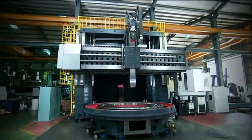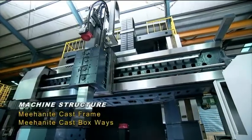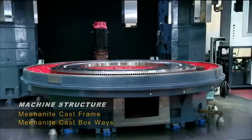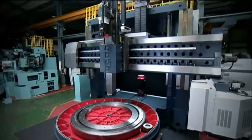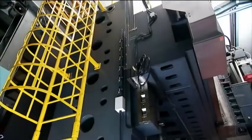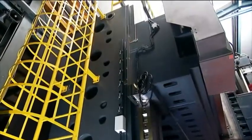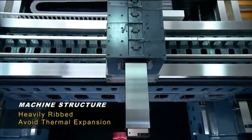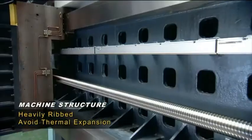The Meehanite cast iron frame and box ways are heat treated and stress relieved, providing the superb rigidity and vibration resistance you need in a machine of this size. The heavily ribbed box structure frame absorbs vibrations and avoids thermal expansion issues that could affect workpiece accuracy and surface finish.